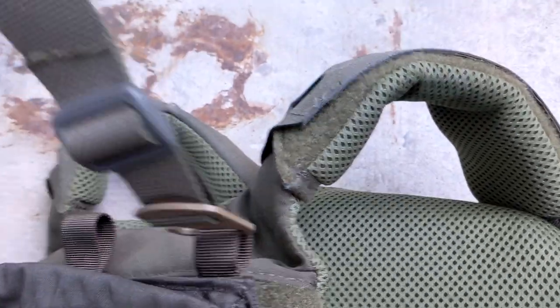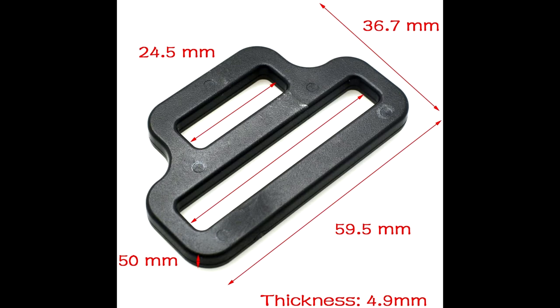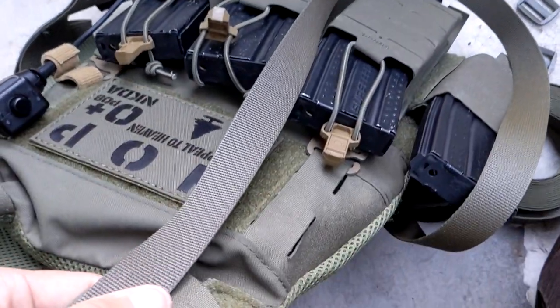Ideally we can do all of this without having to do any of our own sewing. Option A is to use reduction loops — you run the shoulder straps of the Slickster through the two-inch loop and then run your own webbing through the one-inch loop to attach to the back panel. I figured this might not sit particularly well once fully loaded, so I went with a different method.